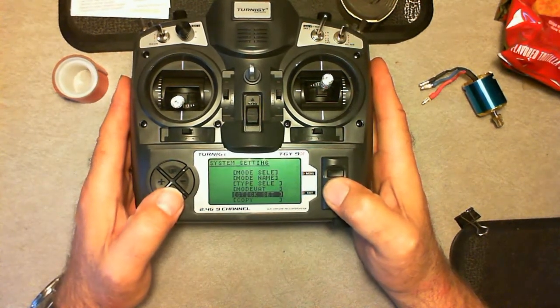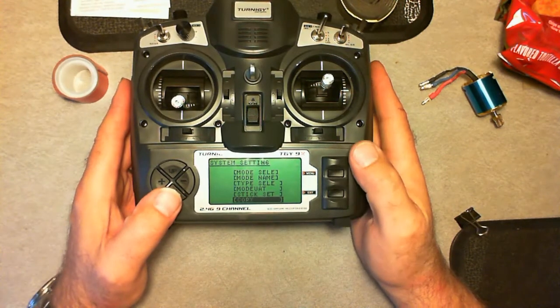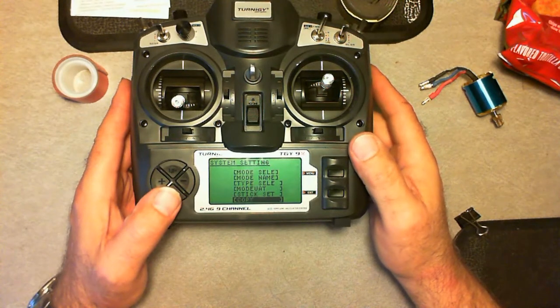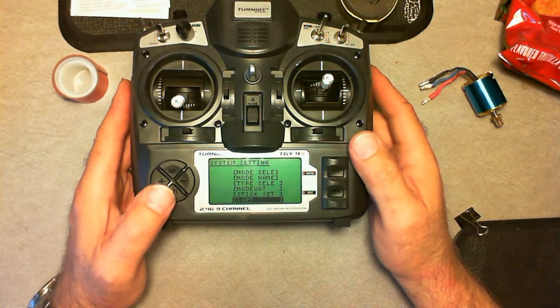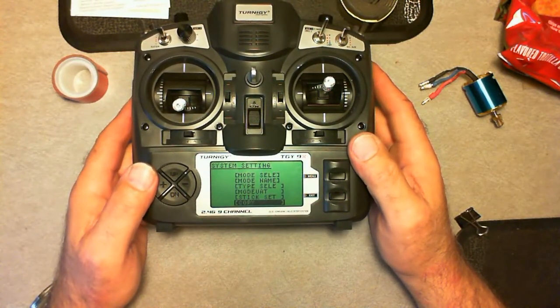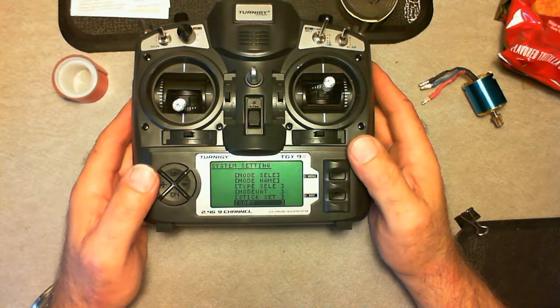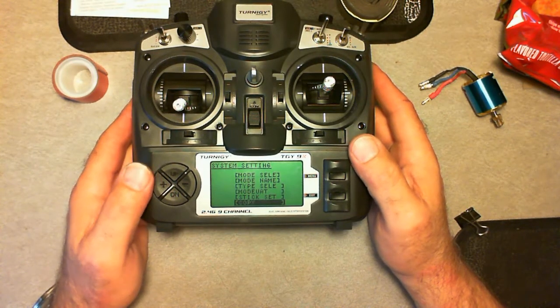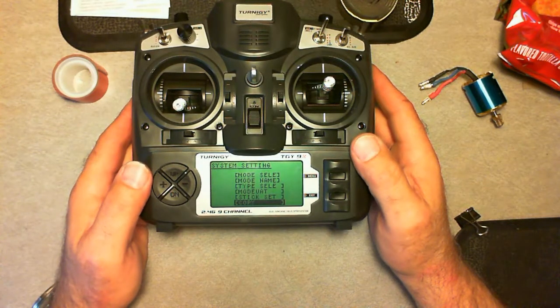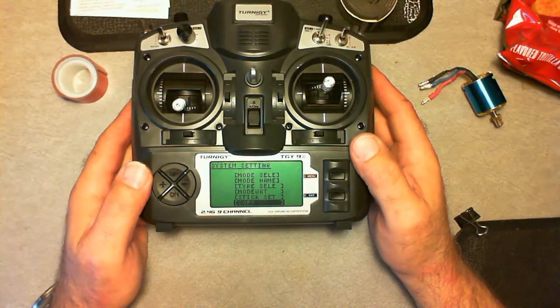This is when you're setting up your helicopter. Then you do a copy. I found the copy function, but I haven't found anything that will default a channel or a memory setting. The only thing I can suggest is to leave one of the memory settings at the default, and then copy the default back over to whatever channel you want to override. Unfortunately, Flysky, Turnagy, and all those branded products left that little feature out.